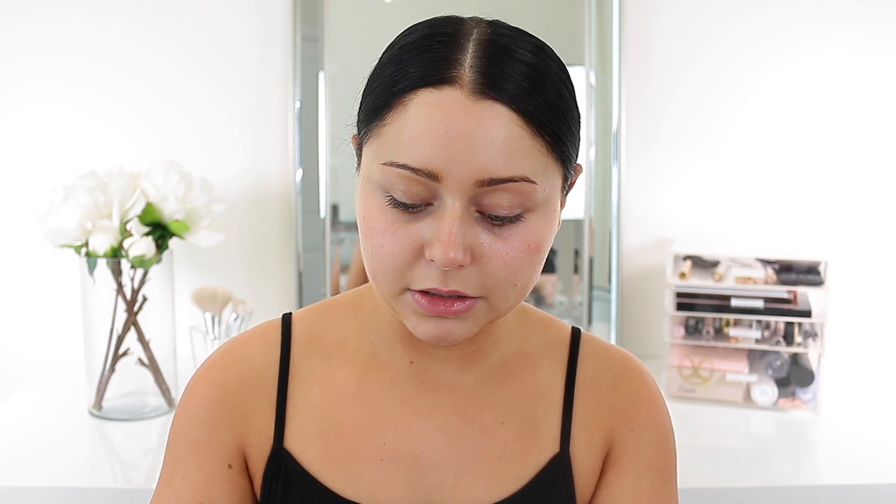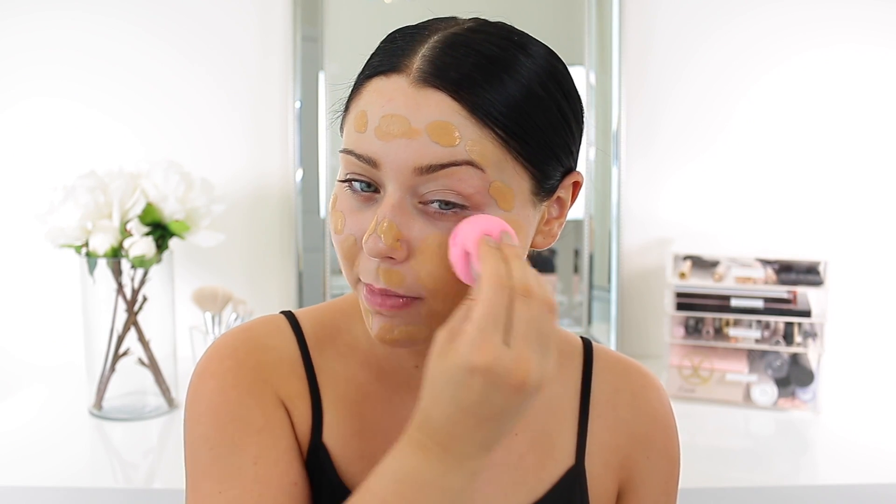For foundation today I'm actually using one of my holy grail foundations — probably just my top holy grail foundation. I also really love the Wet and Wild, it's hard to choose, but I haven't used this in so long because I've just been stuck on other foundations. My eye's a little itchy, so I think I'm going to use the shade honey bronze today and we'll see how that goes.